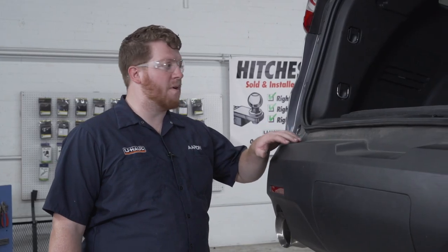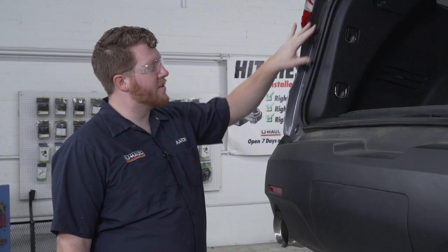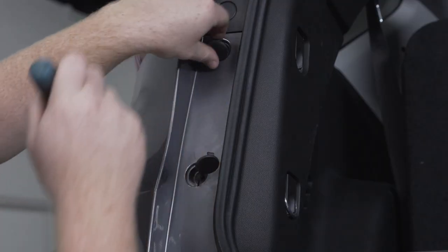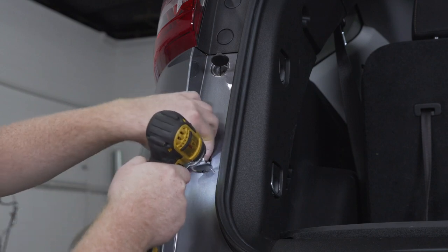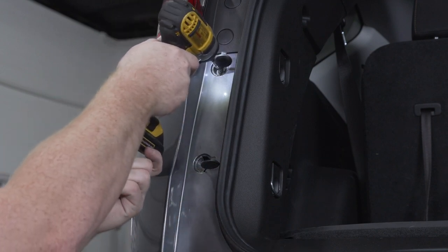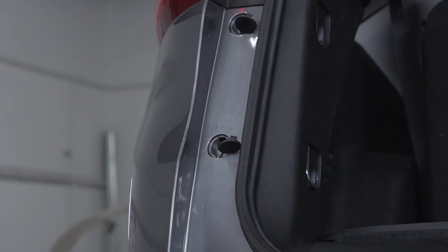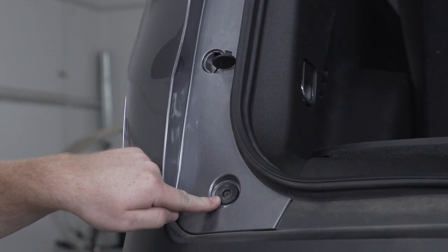To start off our install, we need to remove our bumper by taking off these two covers right here underneath our tail light. There's a little tab at the top that we'll take off using a flathead screwdriver, which exposes two screws that we'll remove using a 7mm socket.